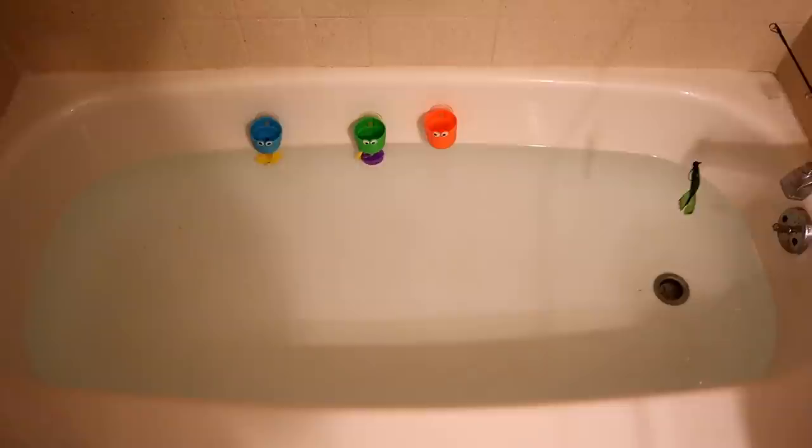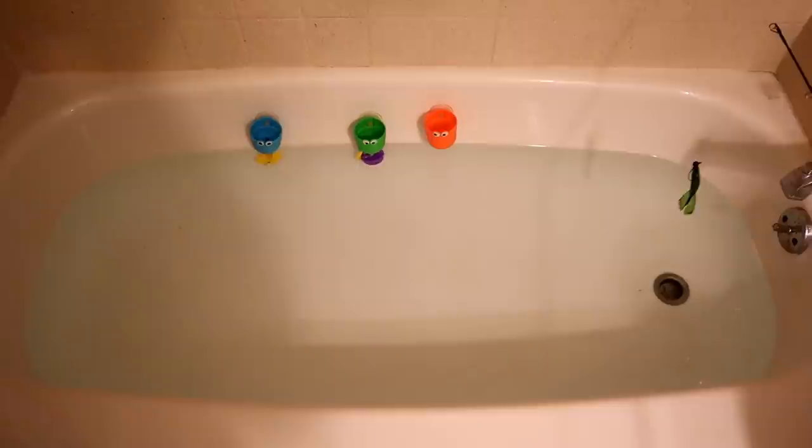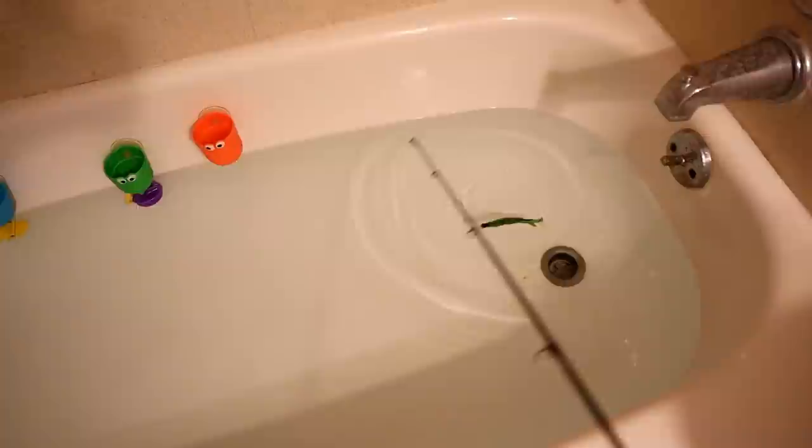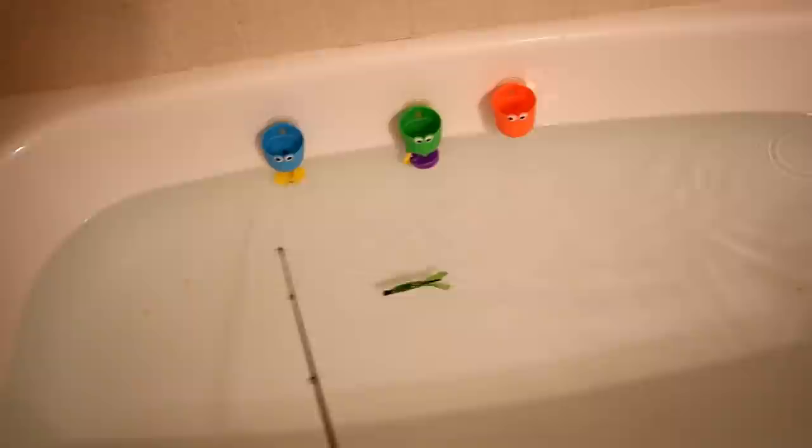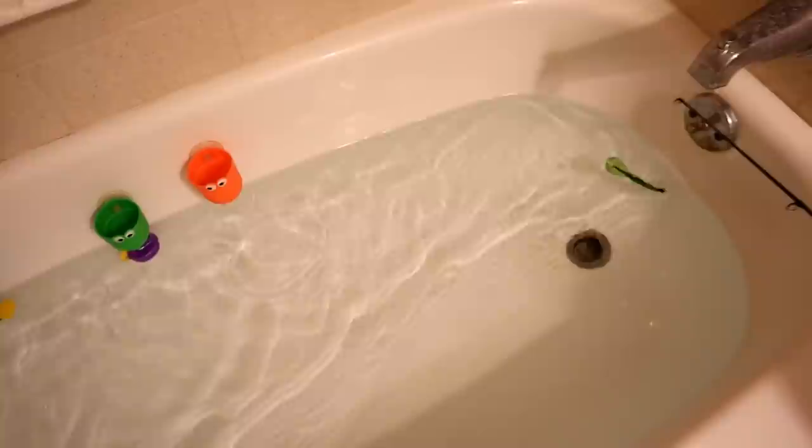Now let's do a little bathtub tank test so you can see the tail kick on this bad boy. You can see my son Landon's tub toys there. Oh yeah — got a shaky head on there. Look at that tail kick! Some awesome, awesome kick there.